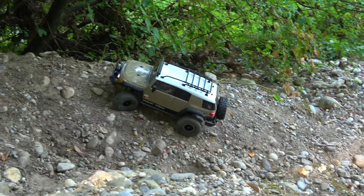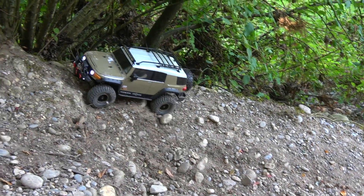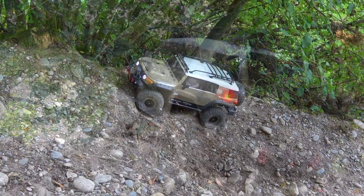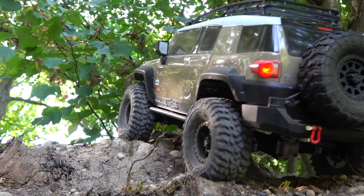Upwards also. Of course, here the tires, damper setup and other adjustments are important. But the brushless combo with the Xeron X works excellent and makes a very good job.